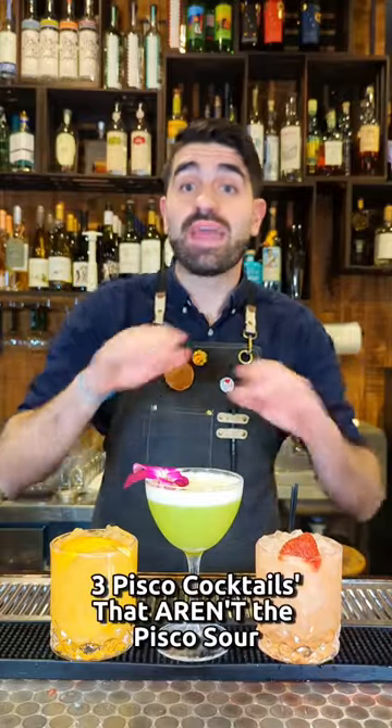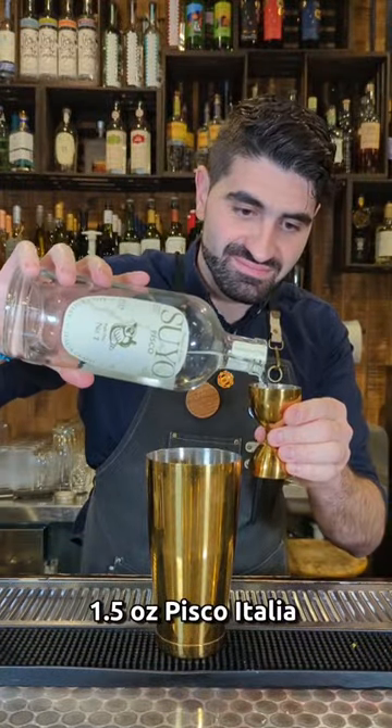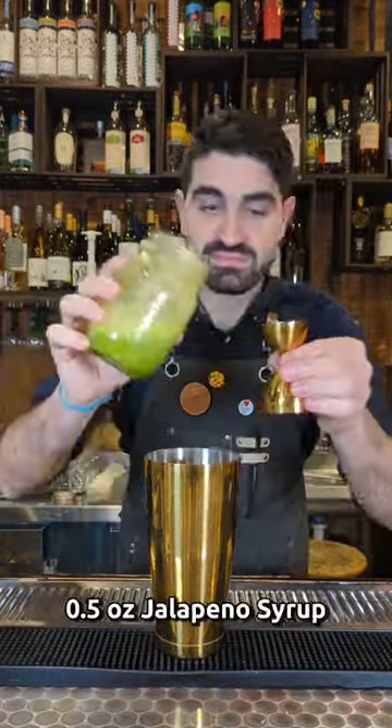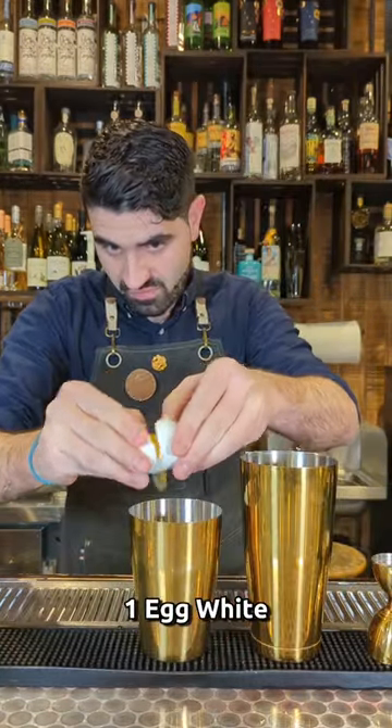Three incredible pisco cocktails that you can make that aren't the pisco sour. The Spicy Llama: we're going to do an ounce and a half of pisco — I like to use Italia pisco for this one — a half ounce of blanco tequila, three quarters of an ounce of lime juice, three quarters of pineapple juice, a half ounce of jalapeño syrup, two dashes of celery bitters, and one egg white.